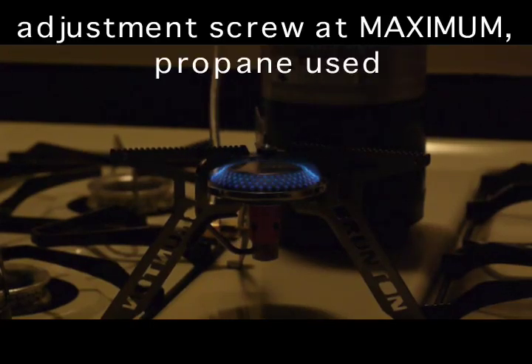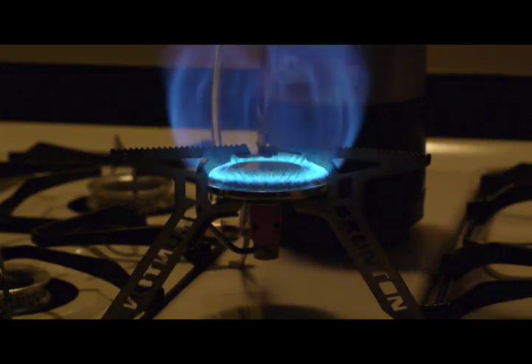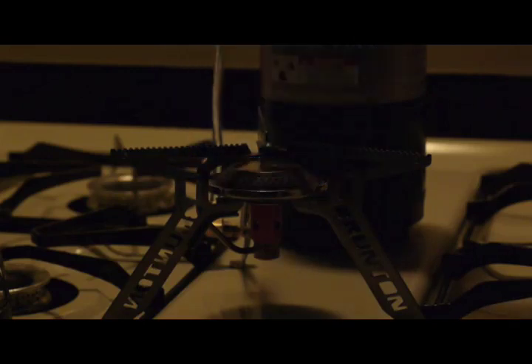I now have this with the adjuster open all the way. Actually the last one was open about one complete turn from stop. This is now a total of two and a quarter turns open from the lowest setting. I'm turning up the valve. And off.